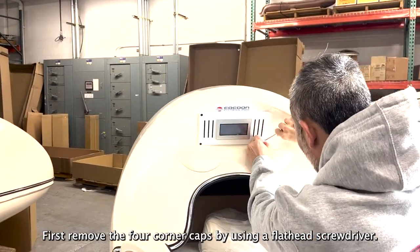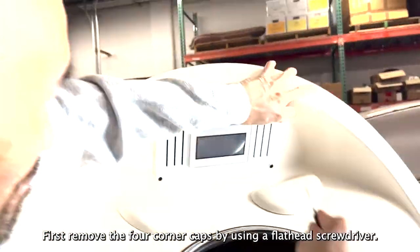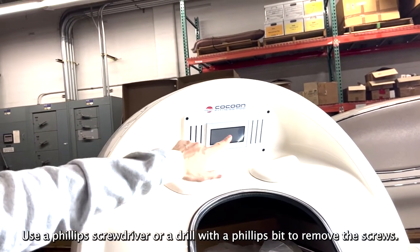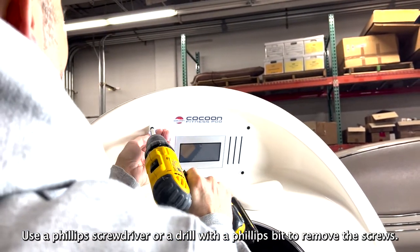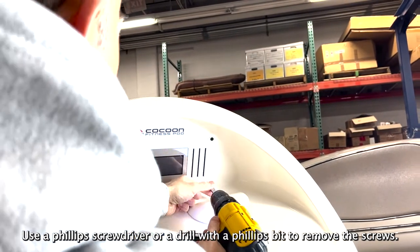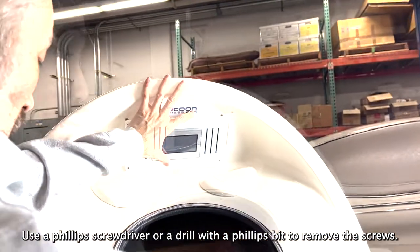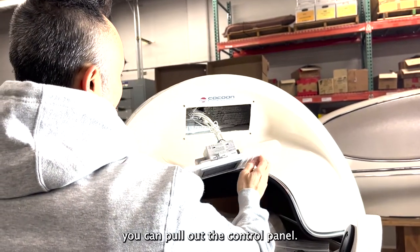First, remove the four corner caps by using a flathead screwdriver. Use a Phillips screwdriver or a drill with a Phillips bit to remove the screws. When they are removed, you can pull out the control panel.